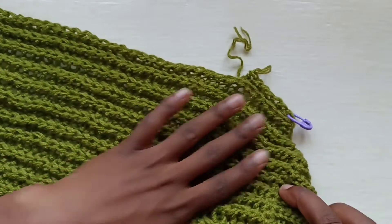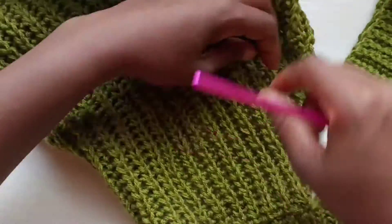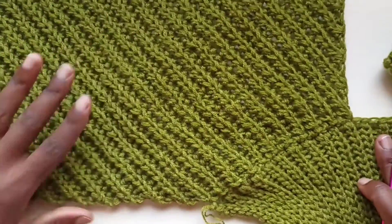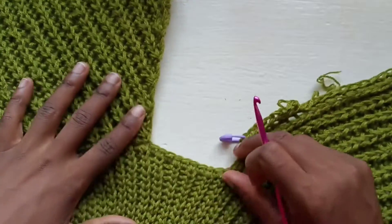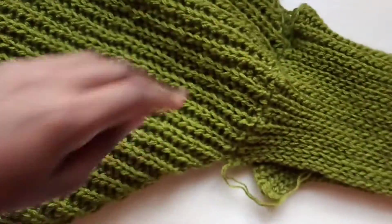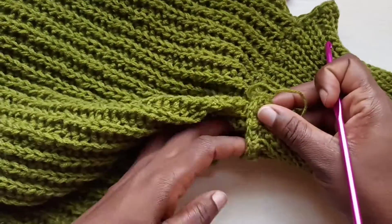After you're done with one side, you're going to do the same for the other. This is my second side because I've already finished one side. It looks a bit wonky now because we haven't closed the neck, but this is what it's looking like so far. The 20 rows are here, and in between right here are the 10 stitches, and after we close it, it should start to look like a proper garment.